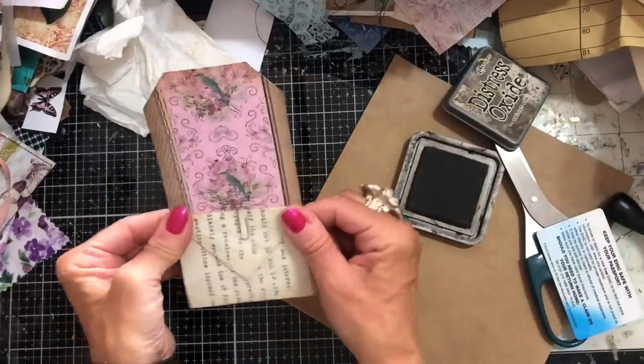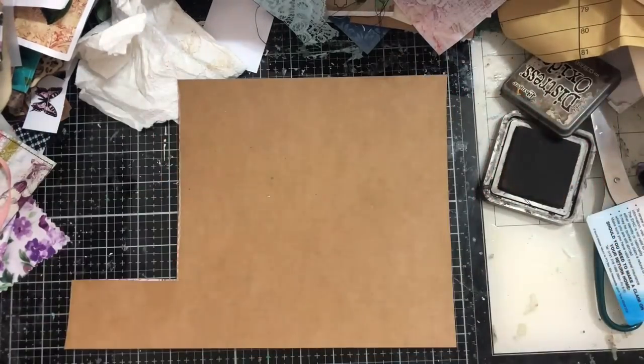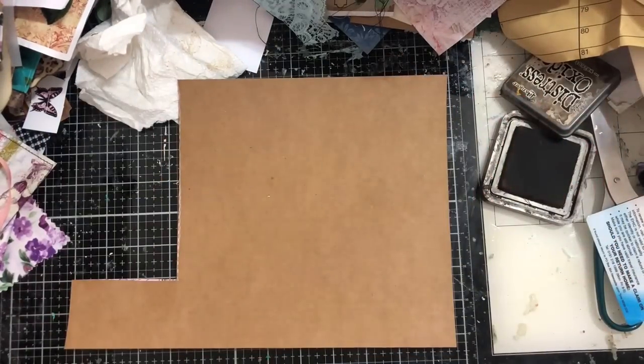Isn't that just so gorgeous? I'm going to run you through one more and then we will do these in assembly line style and do a big mass make of these.